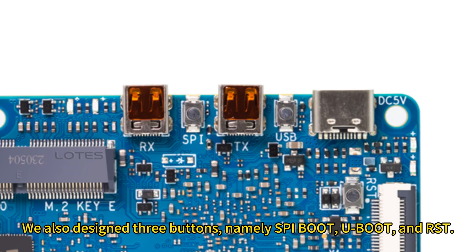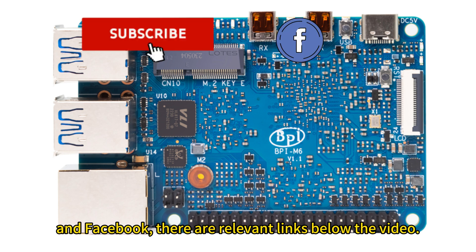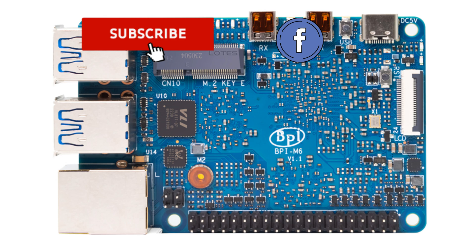We also designed three buttons: Speedboot, U-boot, and RST. If you are interested in this SBC, please follow our channel and Facebook. There are relevant links below the video. Thank you for watching.